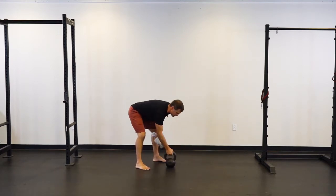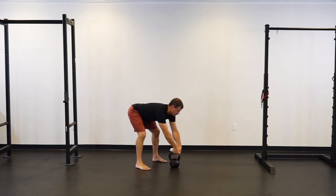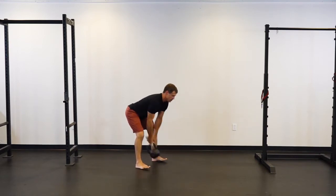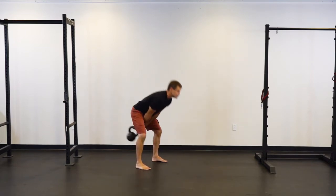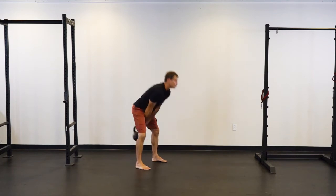A good way to fix that, and just a good way to feel the tempo of a nice swing, is the towel swing. By getting your hands off the bell, it forces you to search around for a new way to do it.